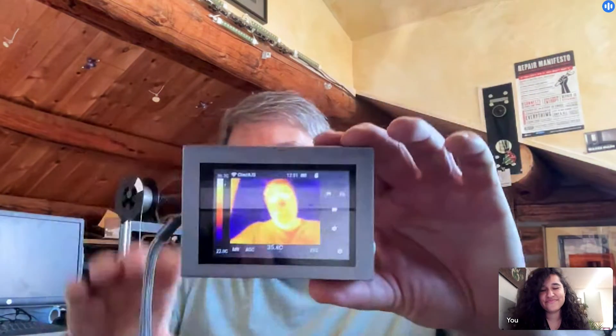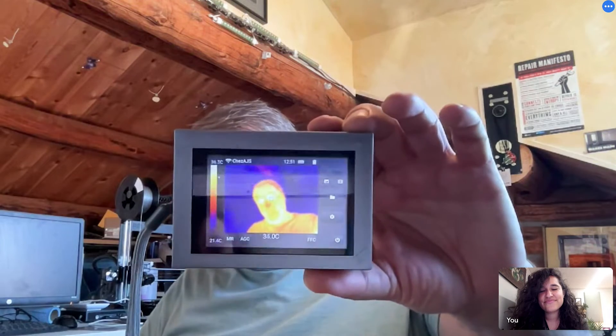That looks familiar! You should be able to see my ugly mug as a thermal image on the front of that screen. It worked really great — the graphics performance let me get the full nine frames per second out of the Lepton sensor and a super responsive user interface. That's my basic intro to G-Core.